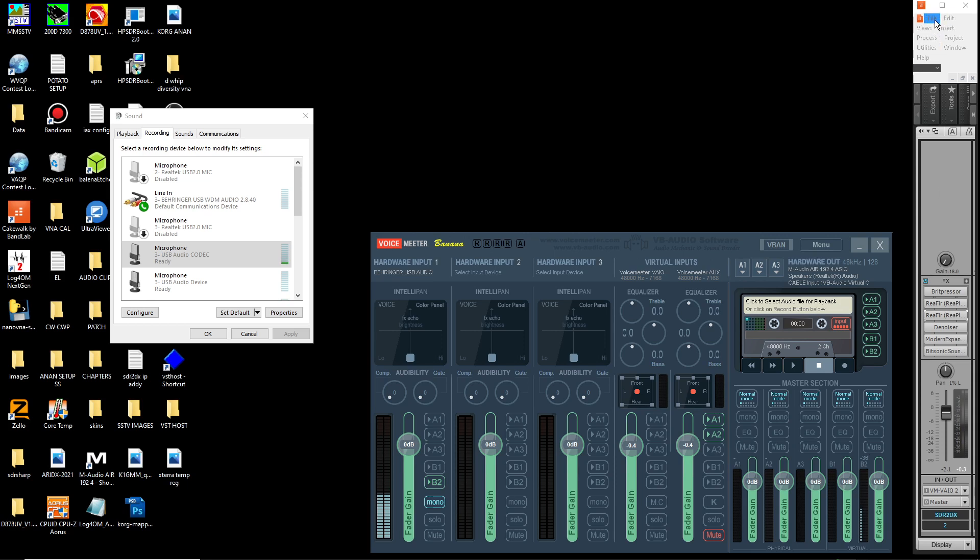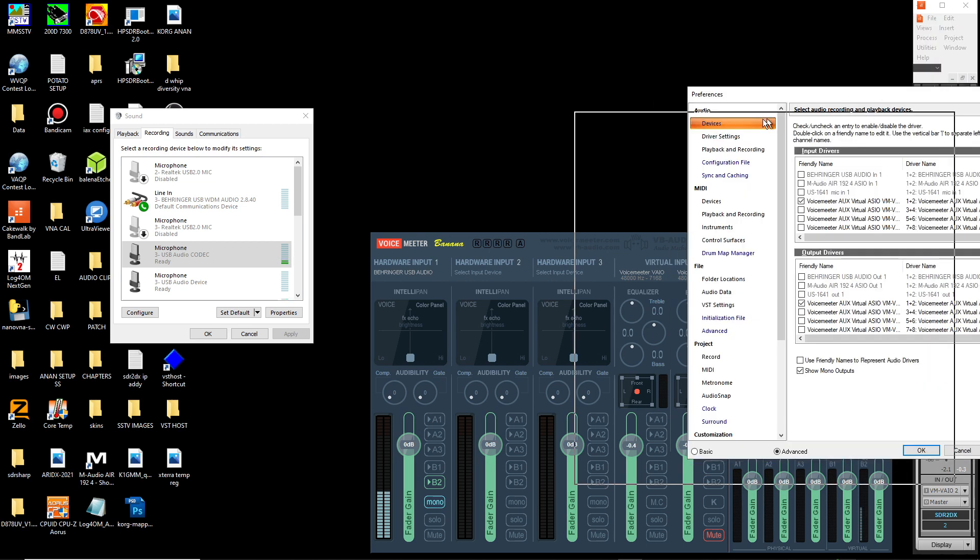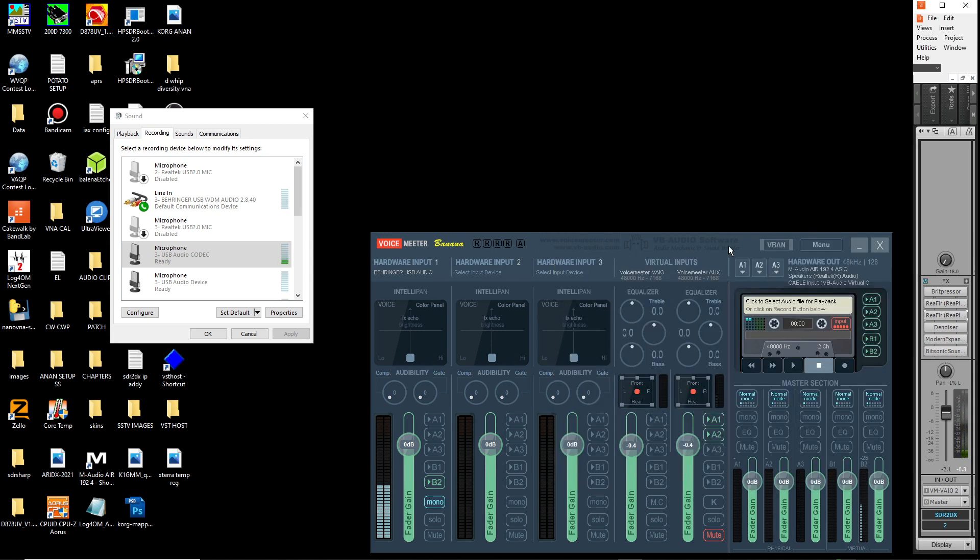Once Cakewalk is open and configured, go to Edit, then Preferences. You're going to see Voicemeeter Banana listed under Devices. You want to make sure Voicemeeter Aux Virtual I/O is checked on the input and output. Click Apply. This will mute your audio or allow audio to pass through the DAW and through all the DSP plugins on the receive.